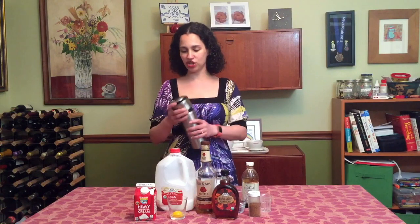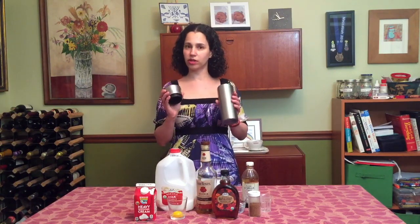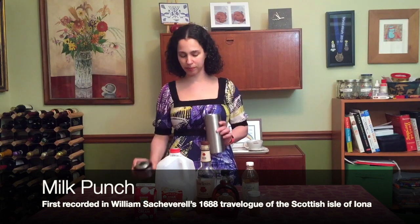So to start with, I'm going to take my handy shaker, and this is not a Boston shaker, it's a screw shaker. One day I'll learn how to use a Boston shaker like a real bartender.